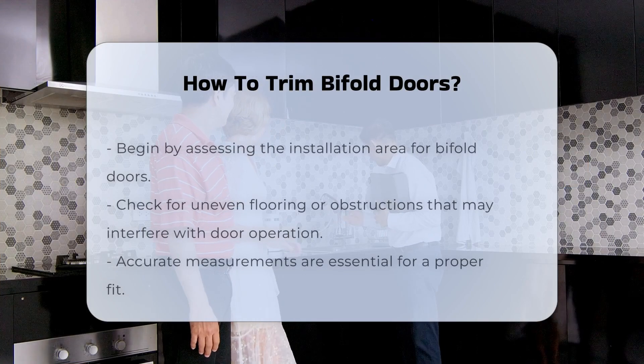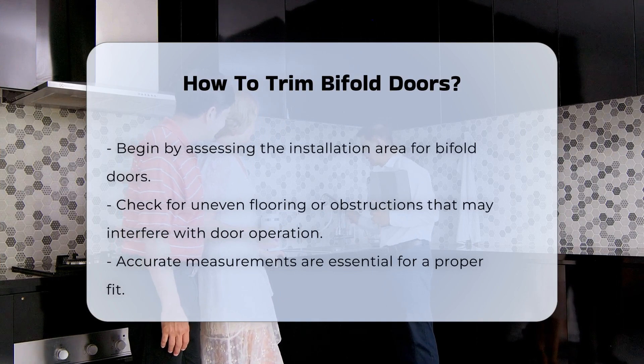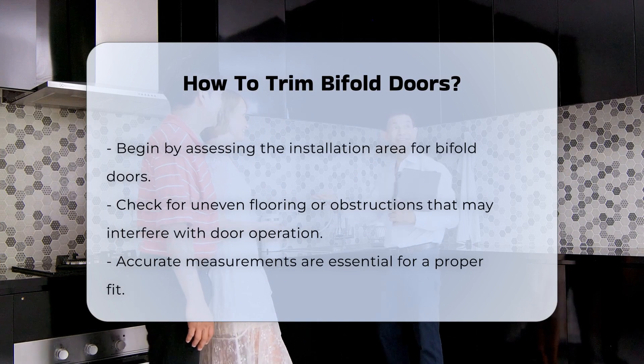Trimming bifold doors requires careful measurement and the right tools. Begin by assessing the area where the doors will be installed. Check for any uneven flooring or obstructions that may affect the door's operation. Accurate measurements are crucial to ensure a proper fit.